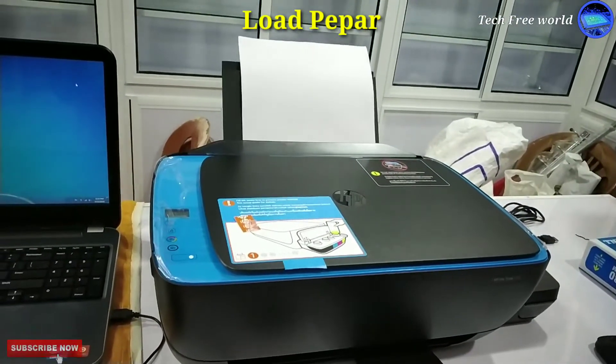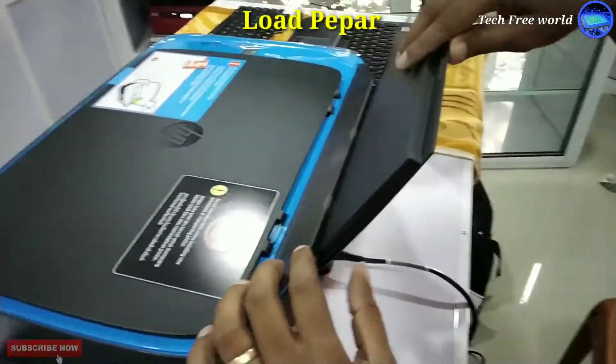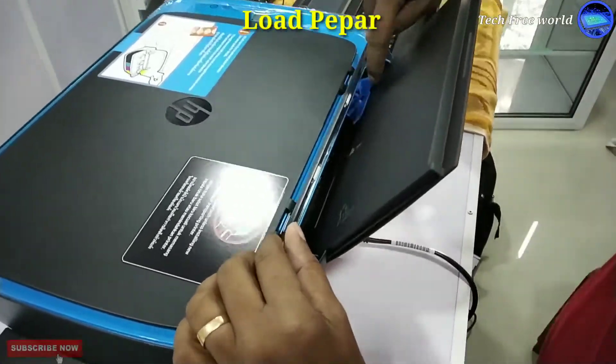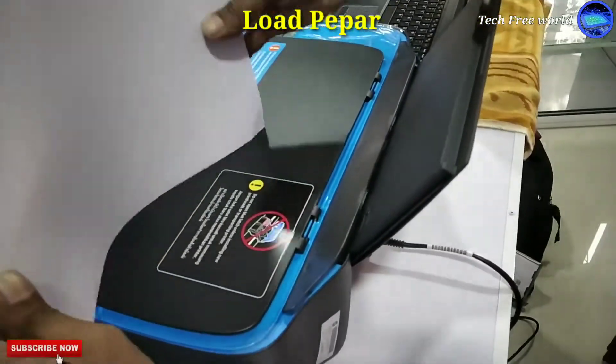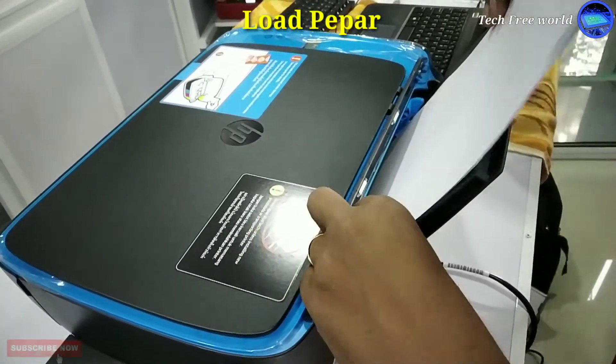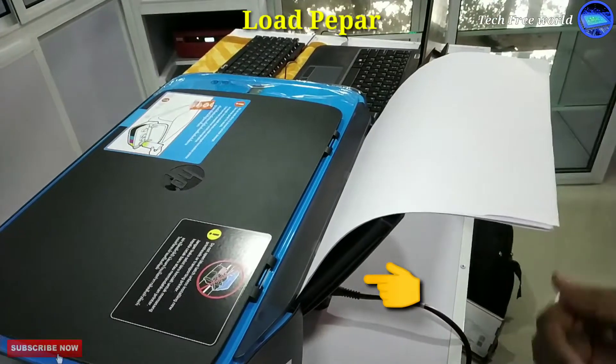Next, I am showing how to insert paper into the printer. We can adjust this by the size of paper. The power cord is already fixed here.